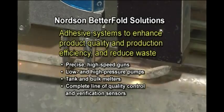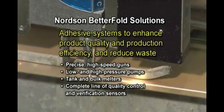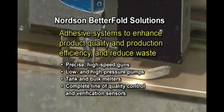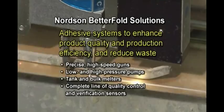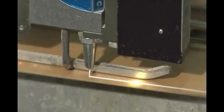Nordson offers a broad line of hot melt and cold adhesive application and detection systems for paperboard carton manufacturing. These highly flexible Nordson Betterfold systems help you enhance product quality and production efficiency while reducing waste.